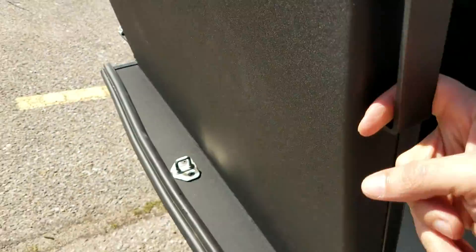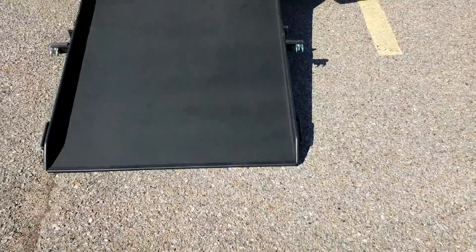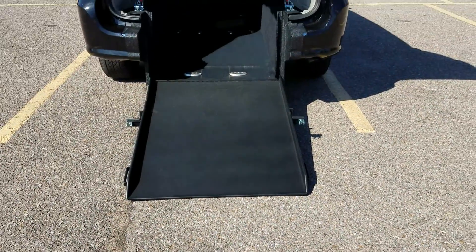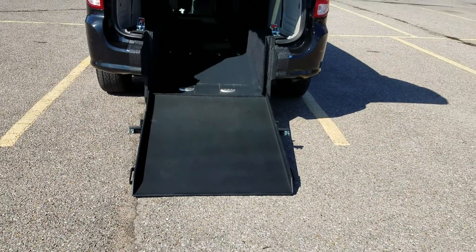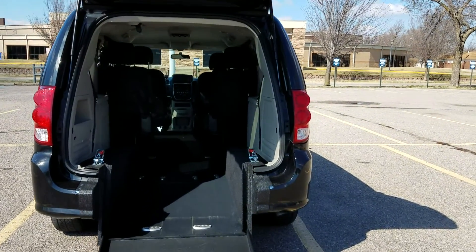With one finger I can take this to the ground. I tell our customers: if you can lift a half gallon of milk, you can lift one of these ramps. They're spring-assisted, very easy to operate. The ramp itself is 34 inches wide.